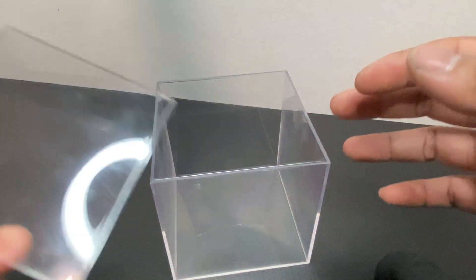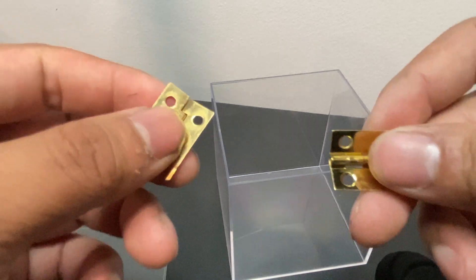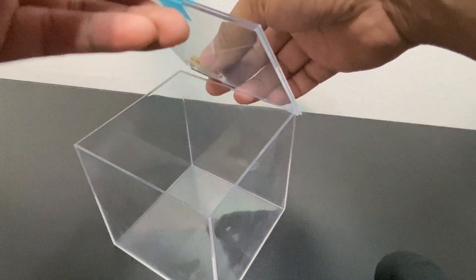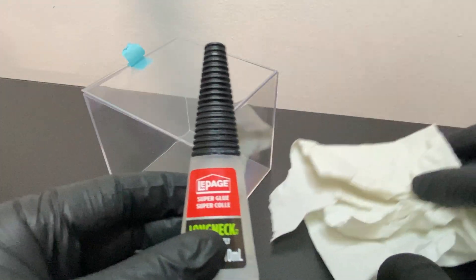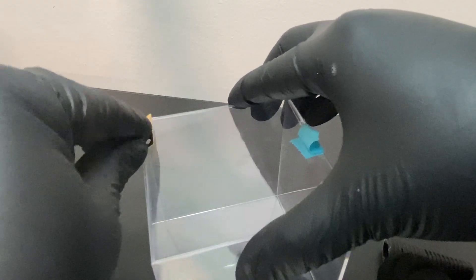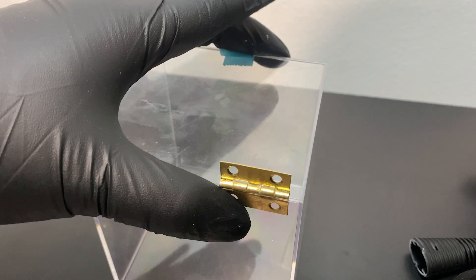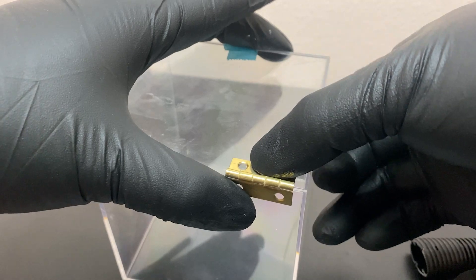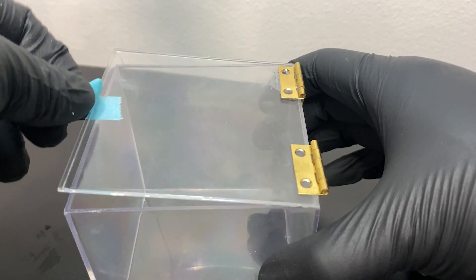I didn't like the way this display case opened, so for safety and functionality purposes I'll be adding these small hinges that you can get from your local hardware store. For visual purposes, it'll open like this. I used liquid superglue for this process, but I'm sure you can use any type of adhesive. I added a small amount to the first hinge and gently applied pressure for 10 seconds to let the glue settle in. Then we add glue to the second hinge and repeat the same process. Now we're left with a product that opens and closes seamlessly.